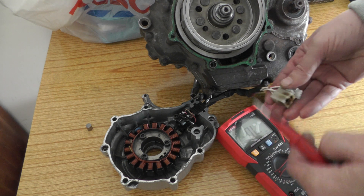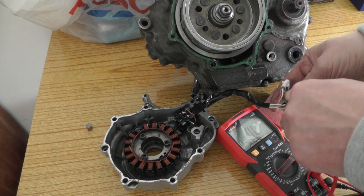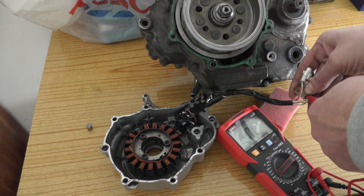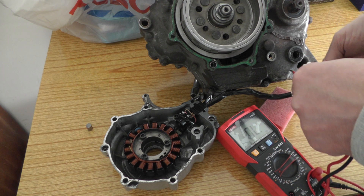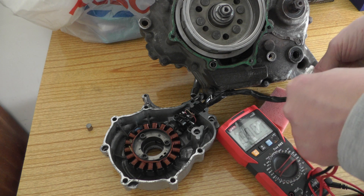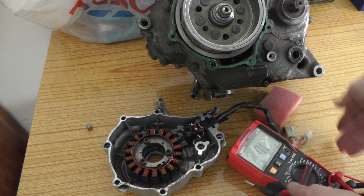They really should have equal readings. Testing from the back of the connector gives 0.9, 0.7, and 0.67 ohms — so yeah, pretty much equal across all three.